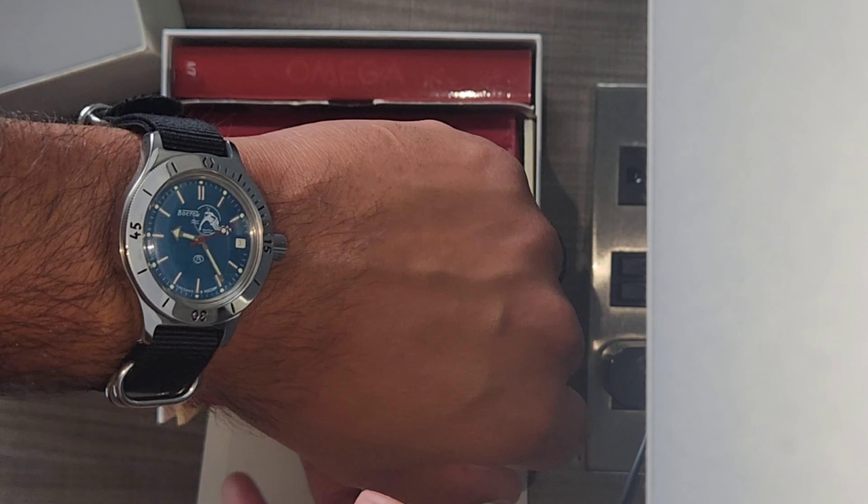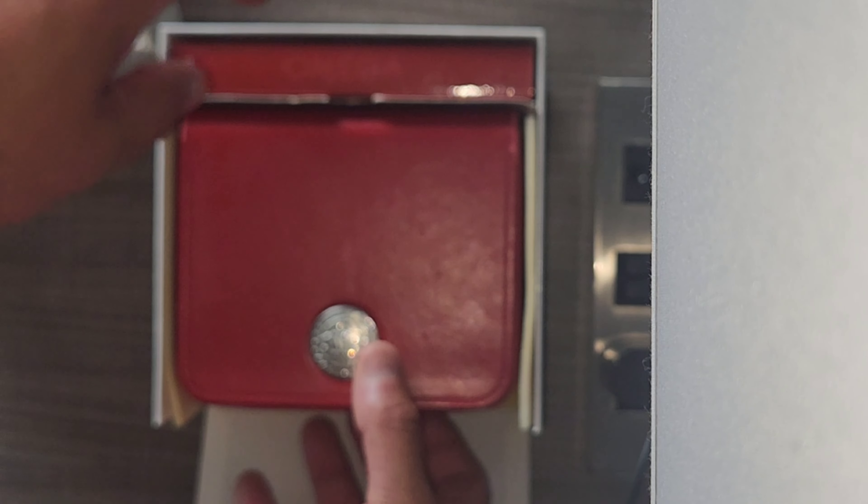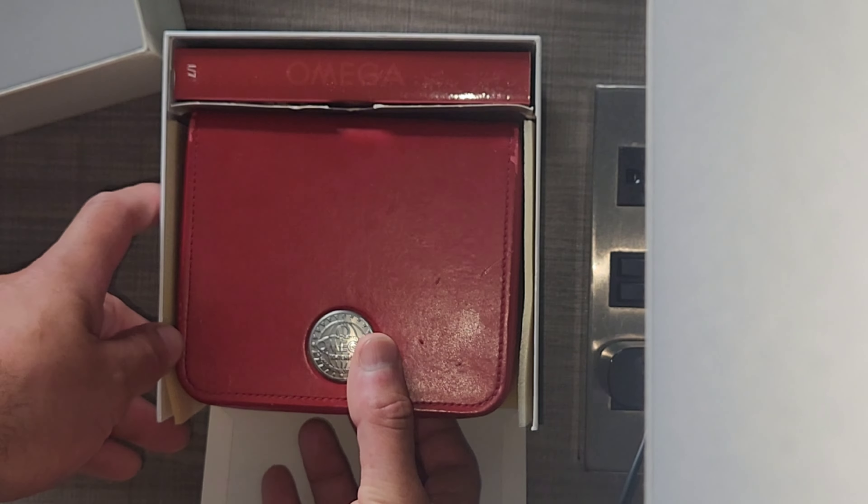Thank you for tuning in to watch Sexto. My name is Sexto and today's an unboxing of an Omega Speedmaster 3520.50 — if I remember correctly, it's a triple date. I did a review on this one